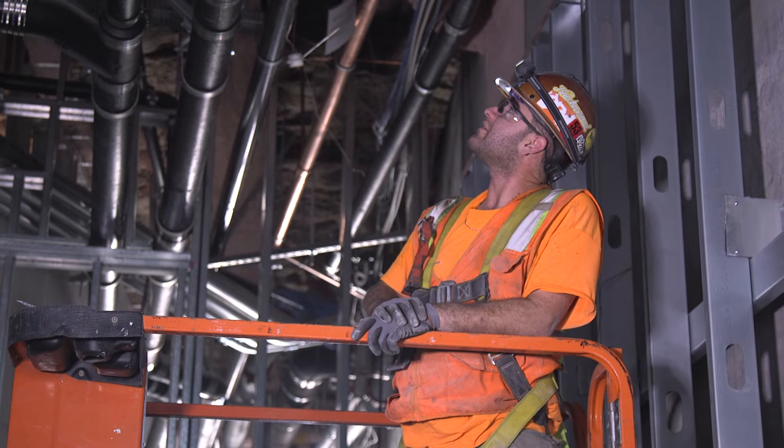Every job site I used to be on, we were all family. We have our disagreements — just like with your brothers and sisters — but when there's danger, you always take care of each other. If anybody gets hurt — plumber, iron worker — if they get hurt, it's like one of our family members got hurt.